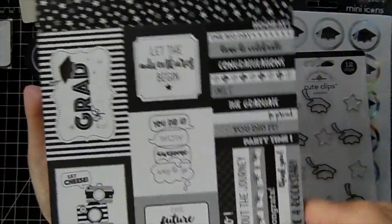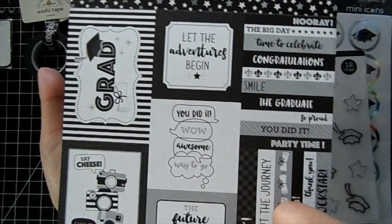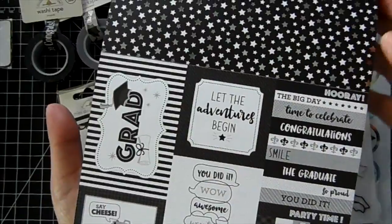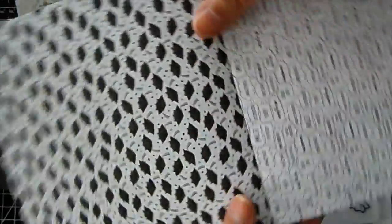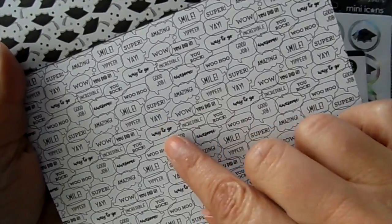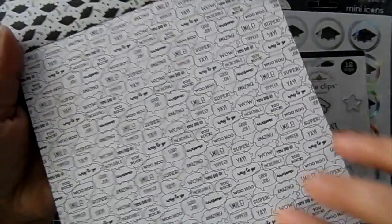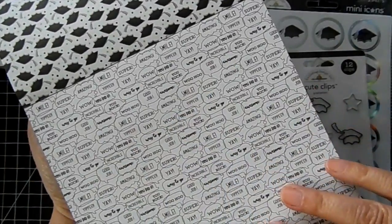And then there are some cutouts: 'Let the adventures begin,' 'You did it,' 'Say cheese and smile,' 'The future looks bright.' And these little cutouts — there's one that says 'Grad.' We've got little caps and these little speech bubbles which are really cute. They say 'Yay,' 'Way to go,' 'Good job.' So those could be used for other things as well, like school-themed cards.